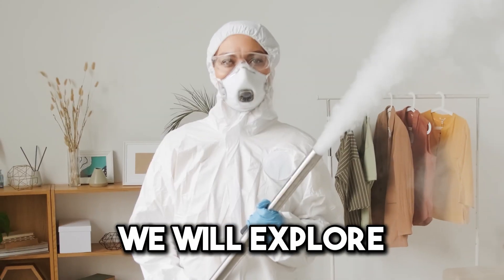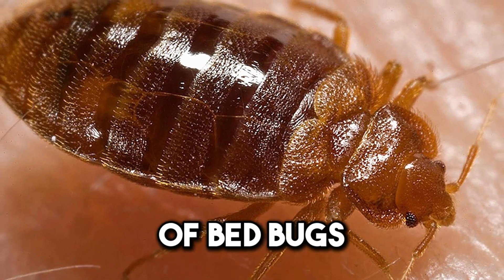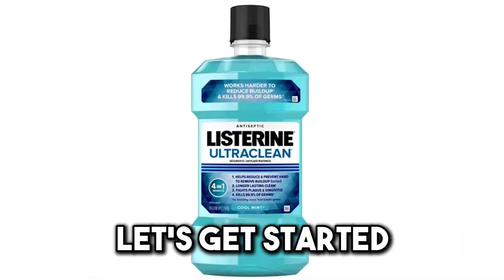In this episode, we'll explore an easily accessible and cost-effective option for getting rid of bedbugs, Listerine. Let's get started.